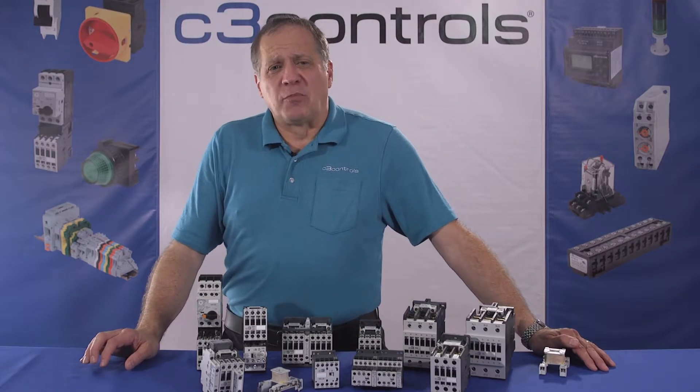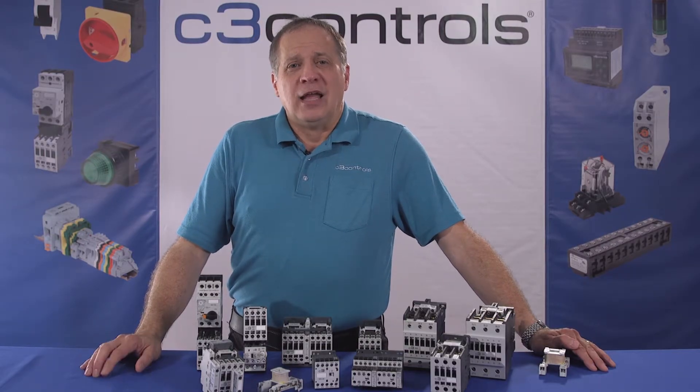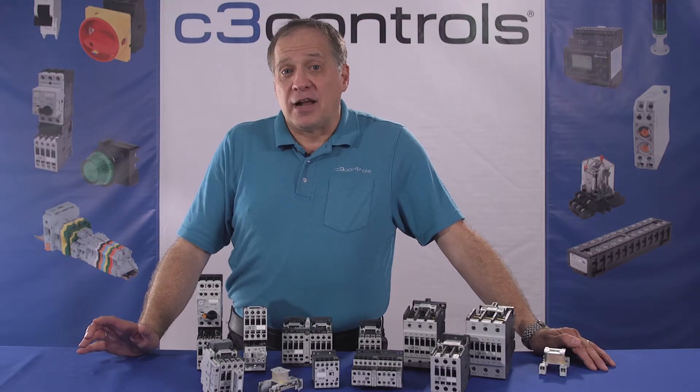In spite of several mechanical improvements, the knife blade switch could not be developed further due to the problems and the risks of dangerous operation and the short life of the contacts.